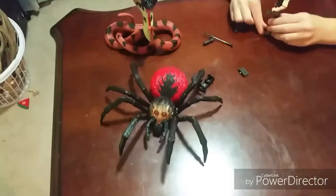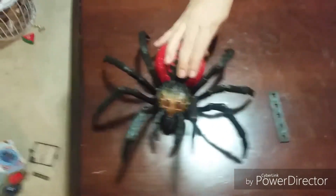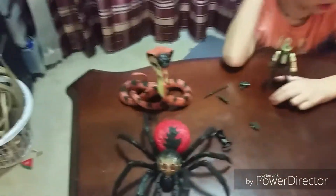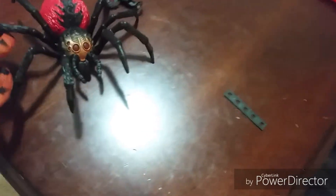We got the spider right here. It can do this — it can crawl towards me. Trevor, don't do that. I'll have another one of those spiders. And then there's a snake. Who would win? A snake, because it will bite him. Those spiders can bite.